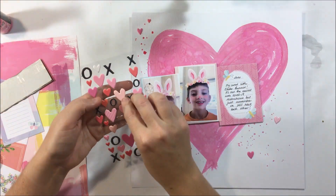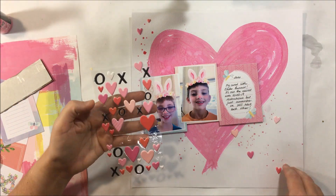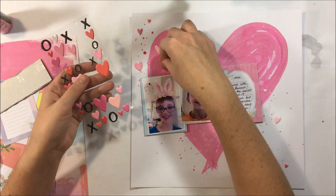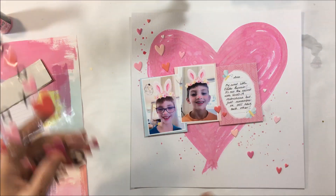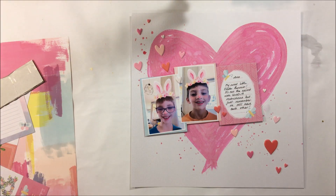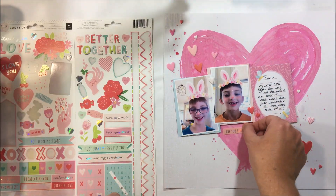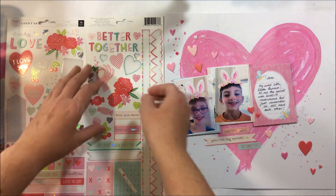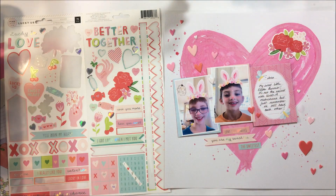I didn't want to cover up the whole heart initially, but you can see that by adding that journaling card I have covered up a lot of the heart. So now, with where my splatters are, I'm going to work from the top left-hand corner to the bottom right-hand corner and use lots of these puffy heart stickers. That's a way to use what came in the kit but make everything balance out. I've got a heart background and then embellished with hearts too. Because the sticker sheet also had lots of pinks and a little bit of turquoise, I decided to just roll with it and keep adding things until I was satisfied with the outcome.